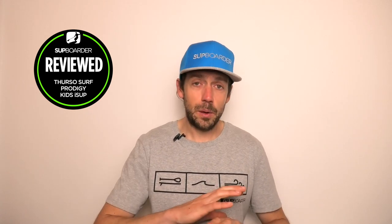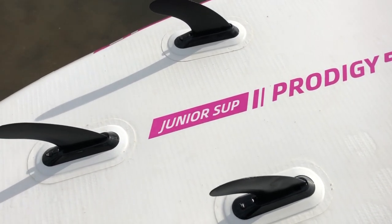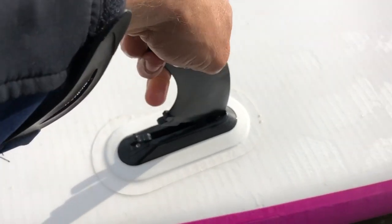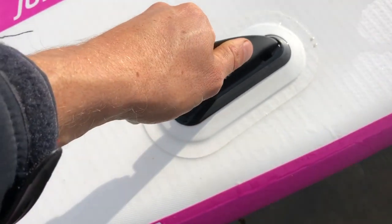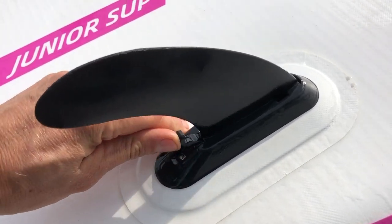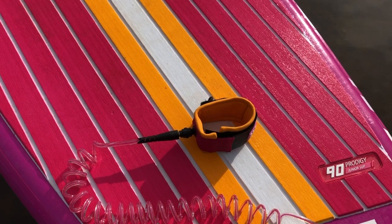Pumping the board up is straightforward — it's only 150 liters and four inches thick, so you'll get all the air in quickly. It inflates with a standard iSUP valve that you see on all inflatable boards. Once inflated, you flip it over and put the fins on using the quick-lock fin system. It slides in one-handed, put the little lever down at the back and the fin is locked in. It's a nice shape fin and offers good performance.